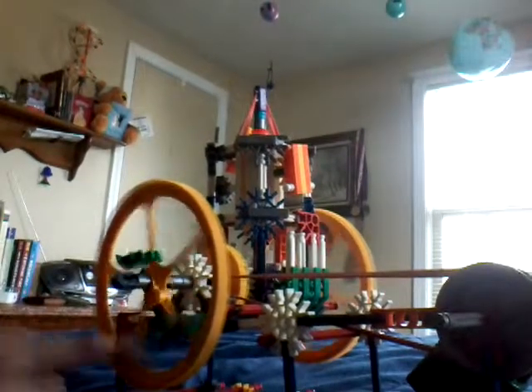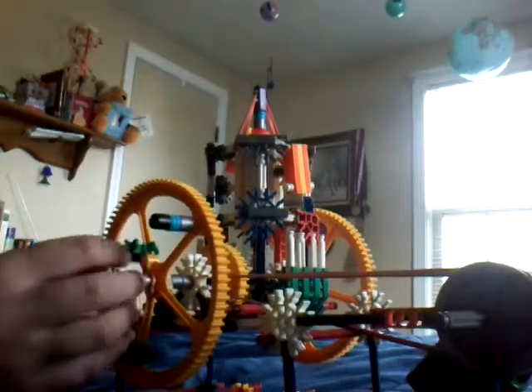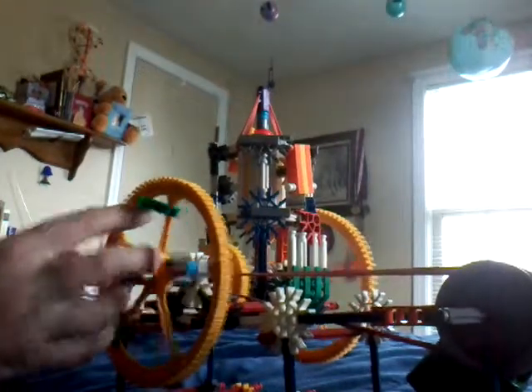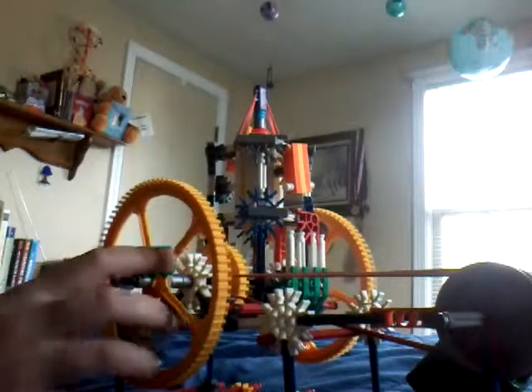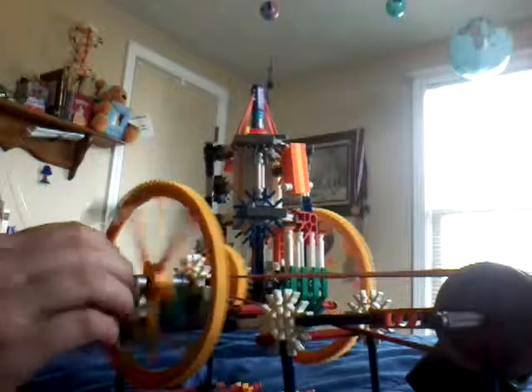I've thought about making an attachment that would go on the flywheel and use these things to engage it somehow, but today's just not the day — I'll work on it some other time.